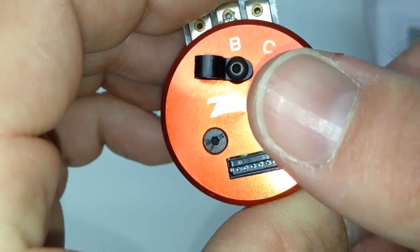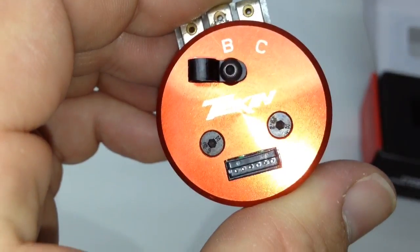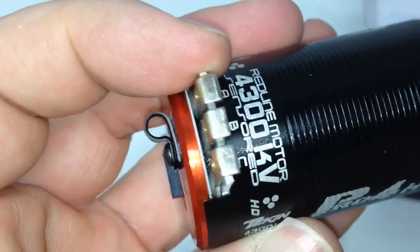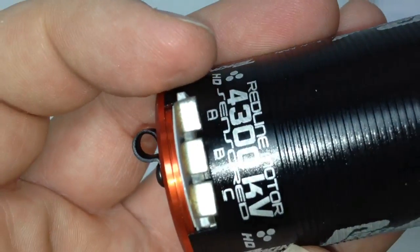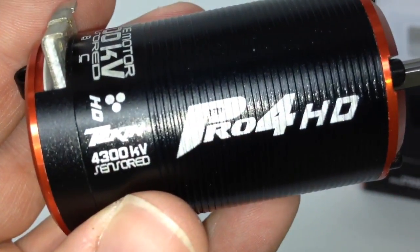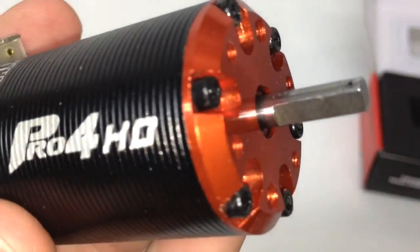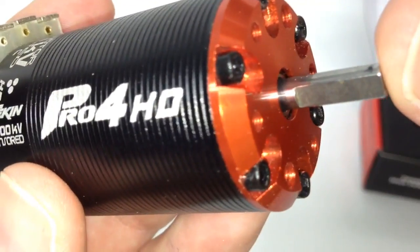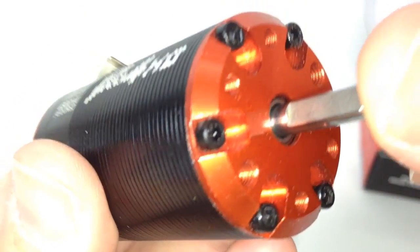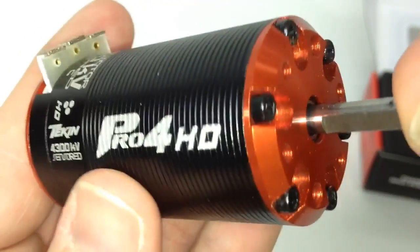There's a sensor port right there on the front side. They're also including that little sensor wire holder already attached — it used to just come loose in the box. Motor tabs up on top with A, B, and C marked on there. So 4300 KV redline sensored, with the new Tekken Pro4 HD badging on the side — always dig that look. On the front it has that cool 5 millimeter shaft, which is just huge, for mounting up your Mod 1 pinions. And just huge hardware included on this as well. Pretty cool motor.